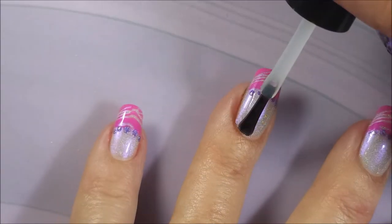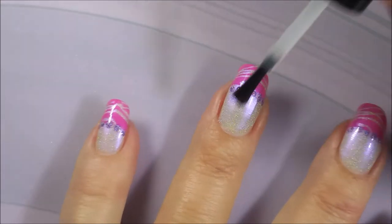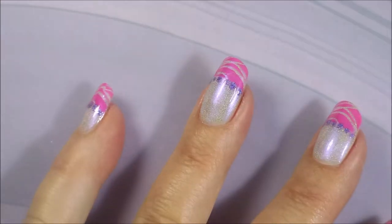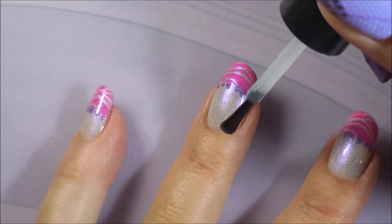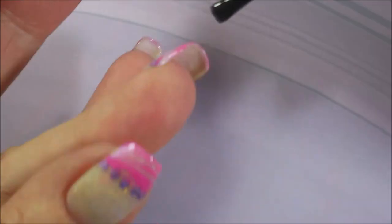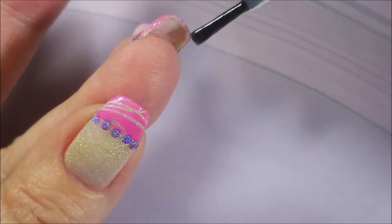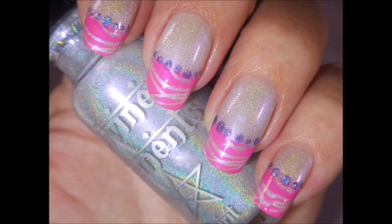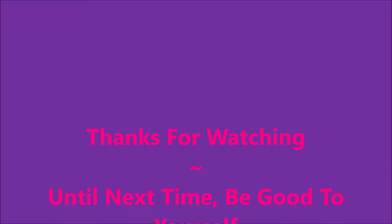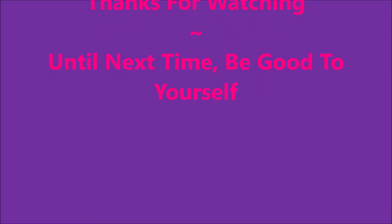I'm so digging this. That Elements Polish has the holo going on, but it's also got some pink and purple flash, so I thought these colors would work well for a French tip manicure. As usual, I would like to hear what you think about this one — I've got a swatch photo coming up. Leave me a comment down below and let me know what you think. Thanks for watching, and until next time, be good to yourself. Talk to you soon.